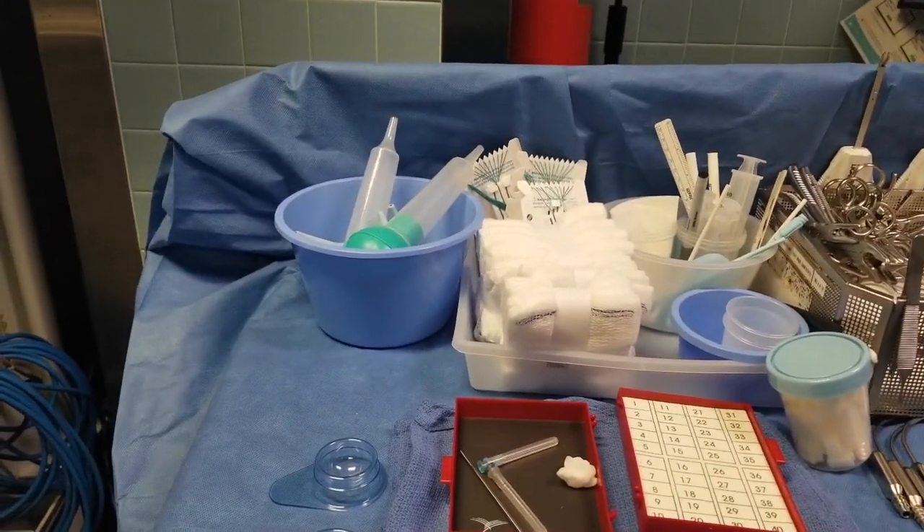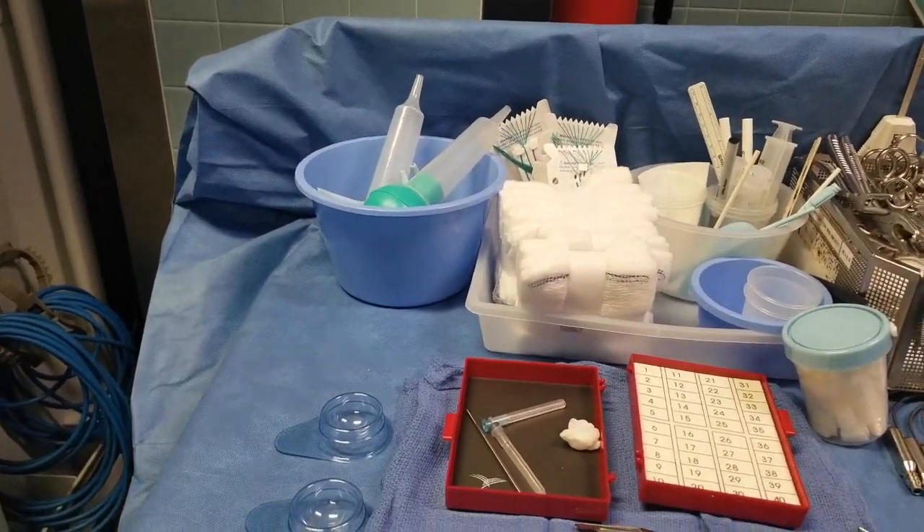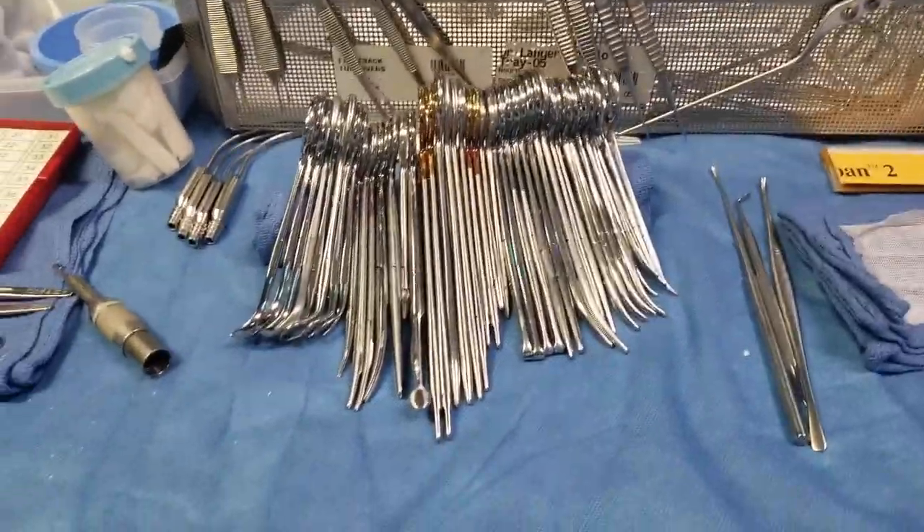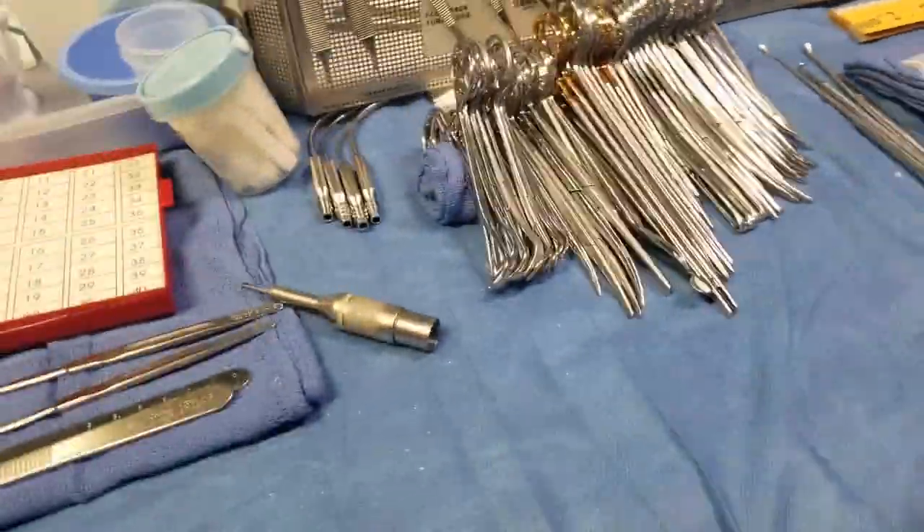Mind you, when it comes to neurosurgery, you never put any solution in your saline — just saline. Then I have my instruments laid out as shown.